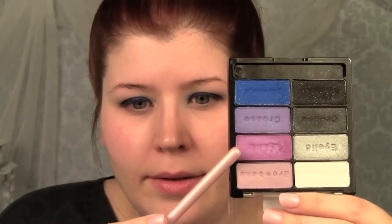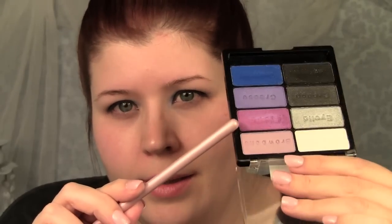For the crease color I'm going to be using this color here, which actually says eyelid — but you use them how you want to. This is like a pinky purple color, it's kind of duochrome. It doesn't show up too fantastically, but I'm going to put that onto one of these angled blender brushes and just sweep that in the crease.